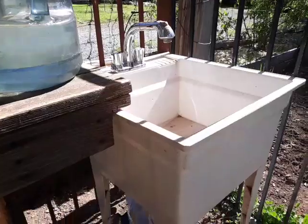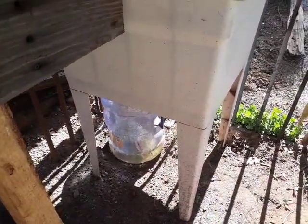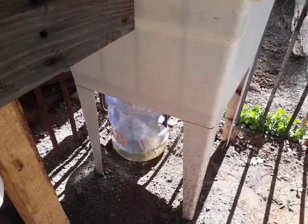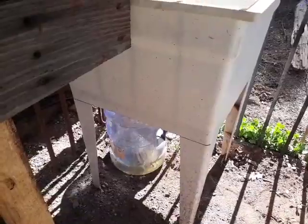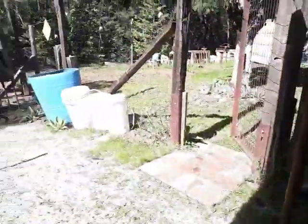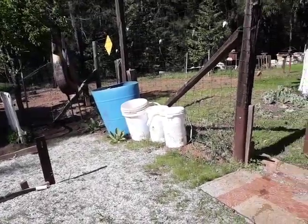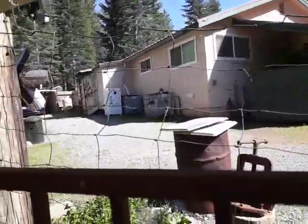Then I have a sink here, and I have a bucket under it — one of these water jugs under it. We don't waste one drop. So everything that I wash in this sink, all the water goes down in here. So that's a lot of water to use within two weeks, and it hasn't cost us a cent.